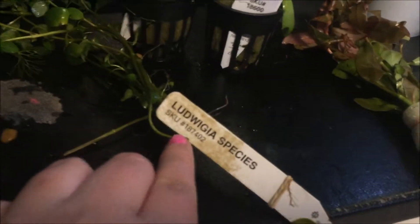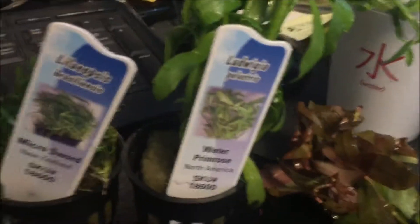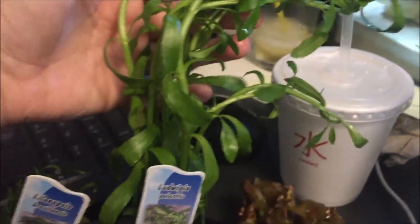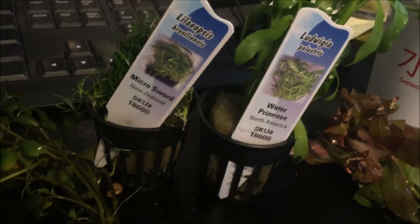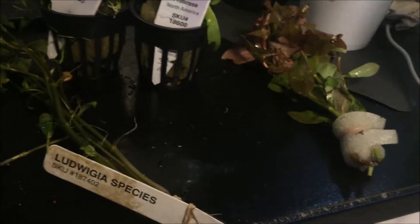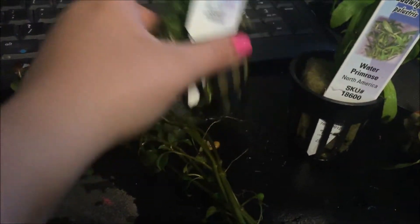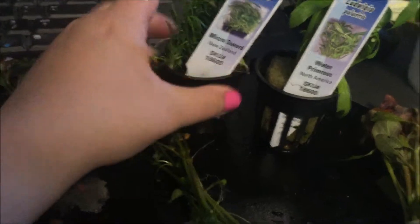And from Petco, I've got the Ludwigia — I don't know how you pronounce that — right here. And then I've got this one here too. I don't think they're the same type; they look a little different. And then I've got this one here, which I'm hoping will grow. The guy said it could be a little hard to grow, but hopefully it will. And then I've got this micro sword, so it can grow nice and grass-like. It can look pretty amazing. Let's get ready to put them in here.